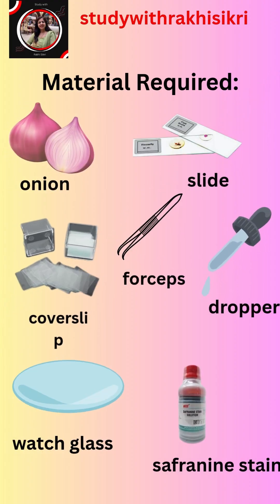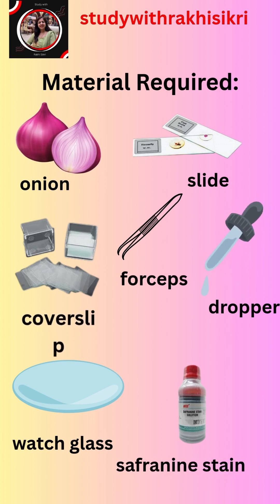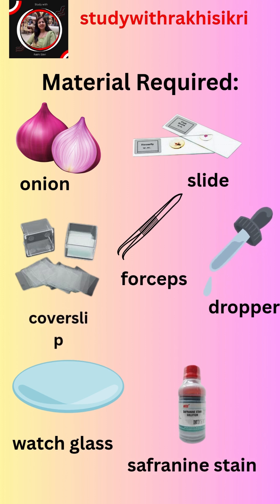We will require the following material: onion, slides, cover slip, forcep, dropper, watch glass, and saffronin solution.